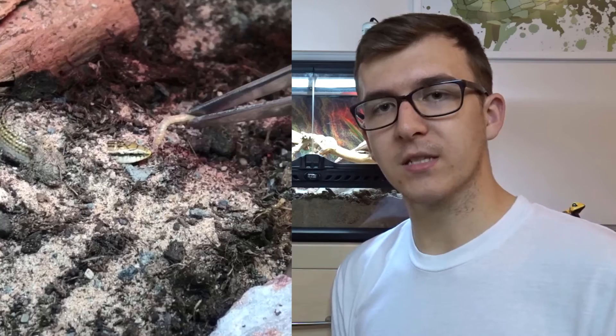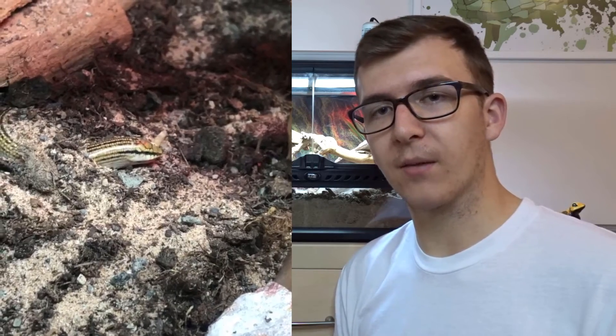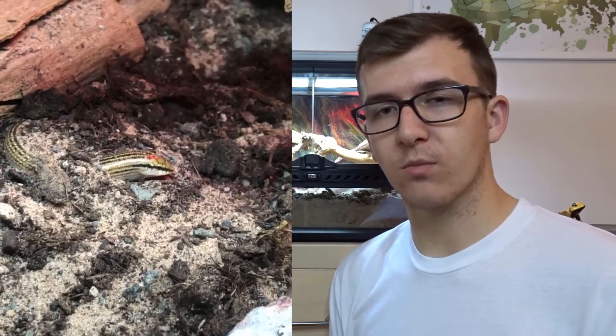We always dust the feeders with a calcium and mineral powder, ensuring the skinks get all their essential vitamins and minerals. The calcium combined with the UVB means they'll have strong, healthy bones and won't be at risk from metabolic bone disease, which is a common problem with reptiles. Make sure you have the right lighting and the right supplements so your animals are happy and healthy. We feed them a few crickets and mealworms each, every other day.